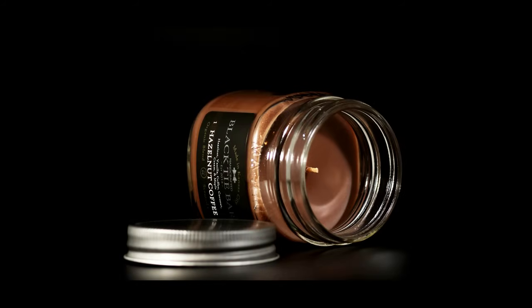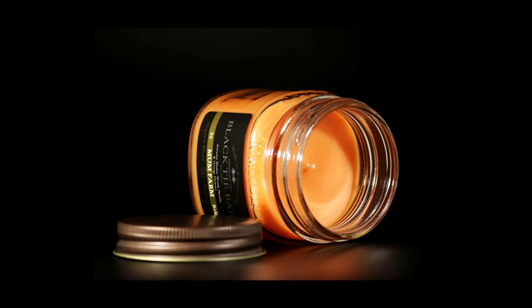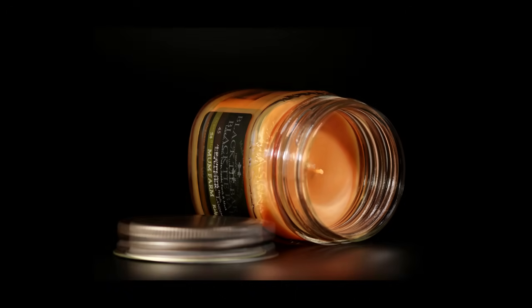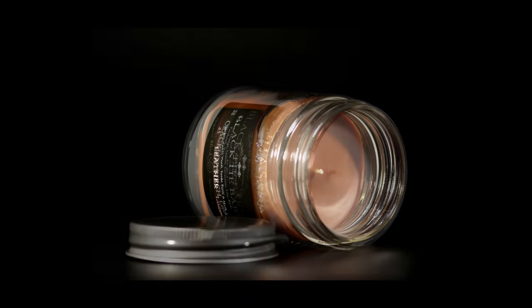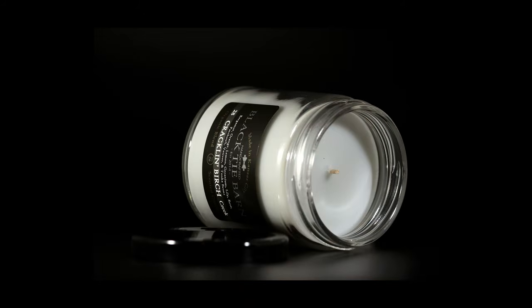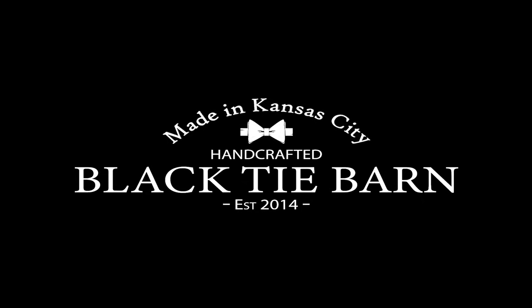Hi everyone, my name is Wade Thomas. I'm the owner of Black Tie Barn Candle Company. As most of you know, this channel is here to teach about candle and wax melt making as well as the business side of things. If you are not currently a subscriber and are interested in other current videos as well as all upcoming videos, hit the subscribe button below and the little bell icon so you are notified when new videos are posted.